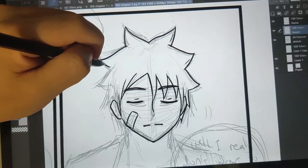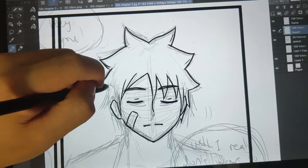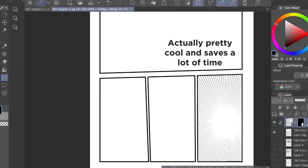Drawing lines is pretty smooth and the screen is responsive. There's a little bit of lag between your pen tip and the line, but it isn't really noticeable. The program has a lot of materials and assets to be downloaded, which helps me with drawing manga.